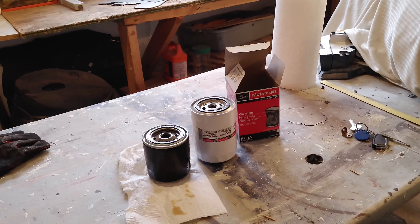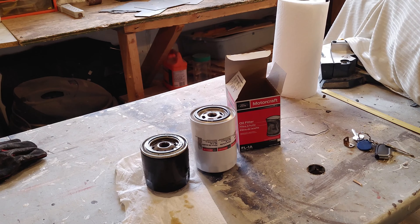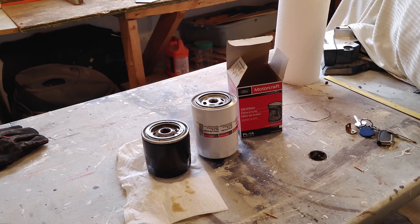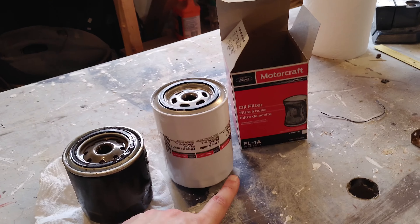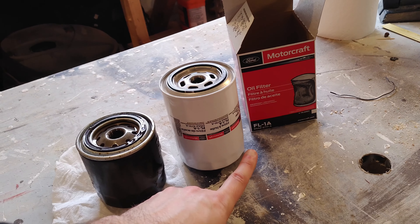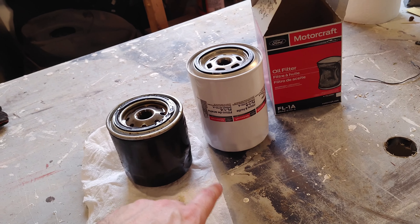Alright friends, time for a quick little video. If you're looking to upgrade your Jeep 4.0 inline-6's oil filter to something larger and with more capacity, you can fit the Ford Motorcraft FL1A filter onto the oil filter adapter.